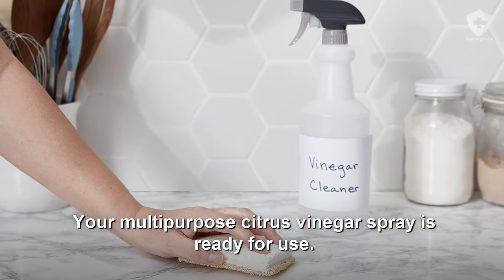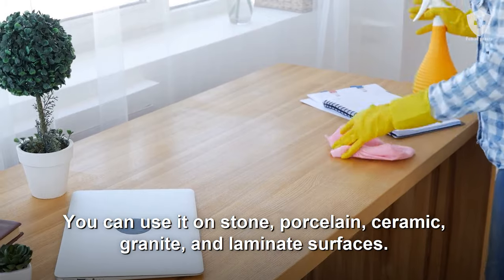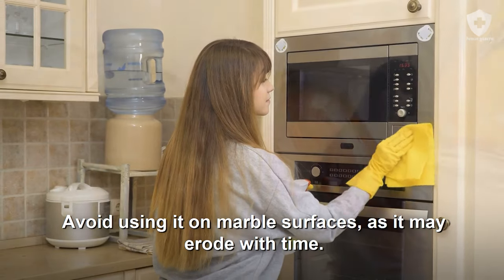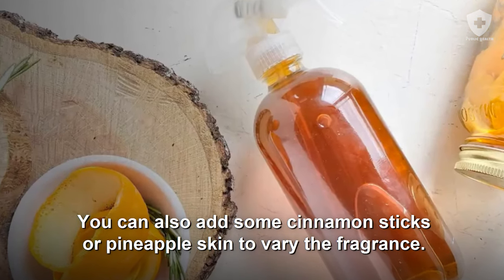Your multi-purpose citrus vinegar spray is ready for use. You can use it on stone, porcelain, ceramic, granite, and laminate surfaces. Avoid using it on marble surfaces, as it may erode with time. You can also add some cinnamon sticks or pineapple skin to vary the fragrance.